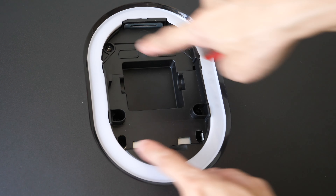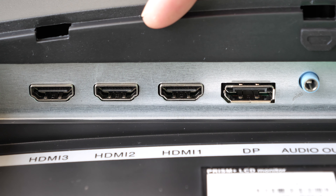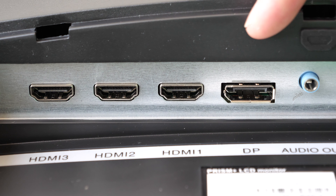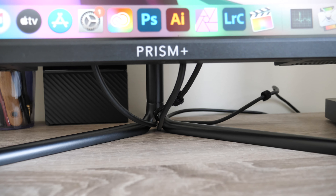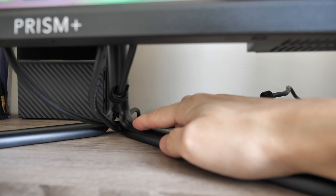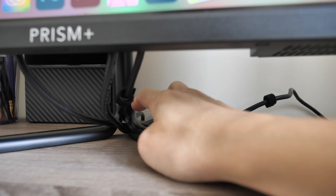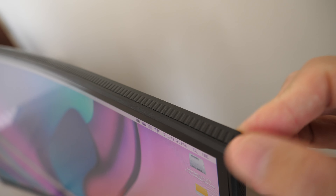If you need full adjustability, Prism Plus does sell a lot of different monitor arms. The VESA mount is 75×75mm. There are three full-size HDMI ports — two are version 1.4 and one is version 2 — plus a full-size DisplayPort 1.2 and a 3.5mm audio jack. There is a cable management hole between the two legs where you can run cables through.